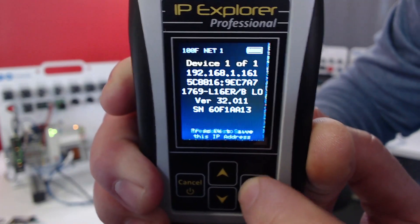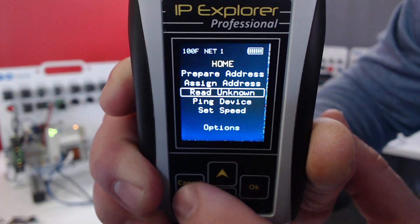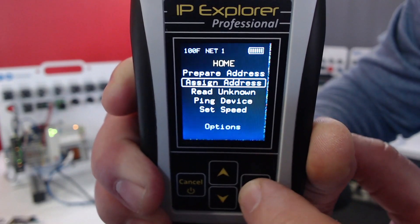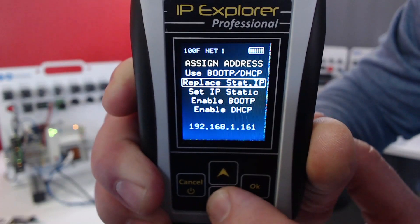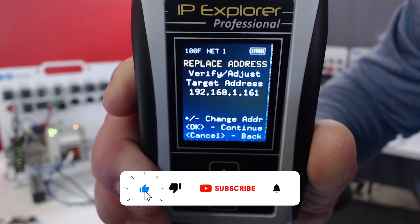I'm going to click OK to set that to our target IP. Then I'll hit Cancel, go back to our main menu, go to Assign Address, and then go to Replace Static IP. And we've made some significant improvements to this part.